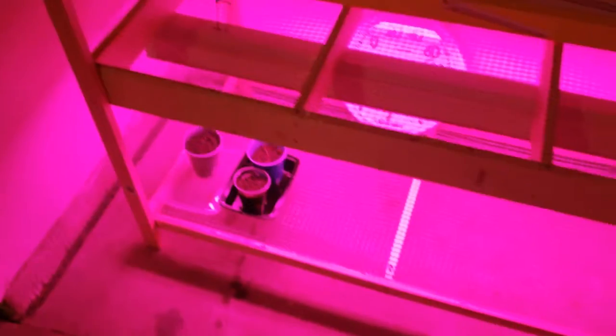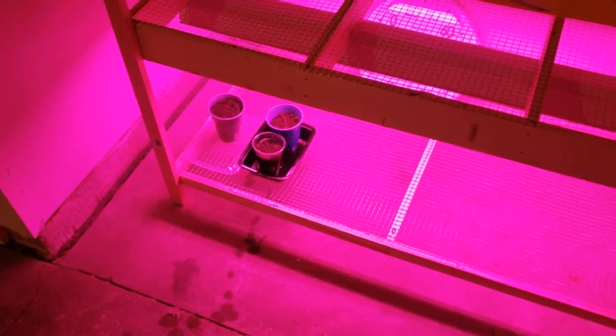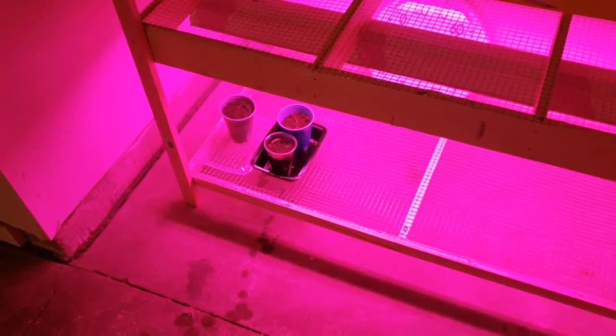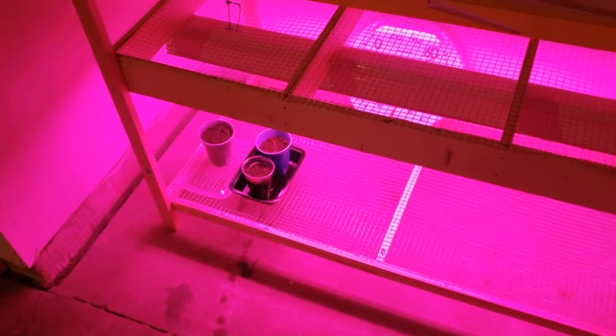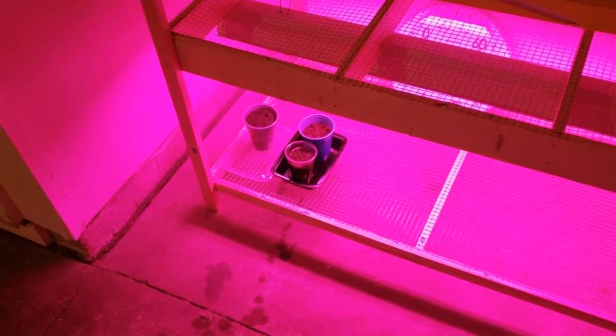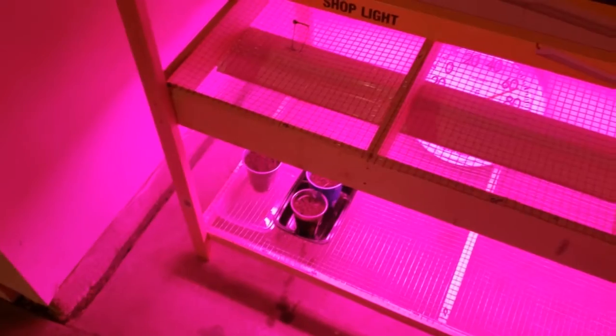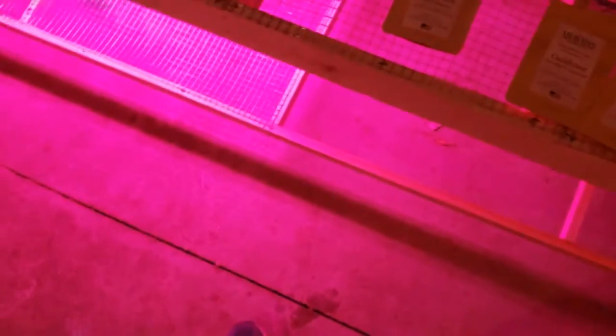Behind that I've got some bush beans — those are like a green bean type bean. We're going to try that out and see how it goes. They're supposed to be pretty prolific and you get several harvests off of them. If I can keep it going through the winter, it'll probably keep going for a long time because it won't die off from the cold. That's my thought process anyway.